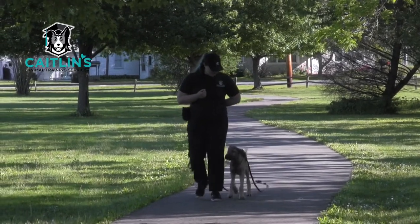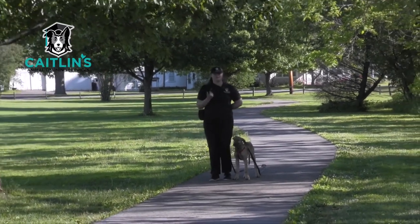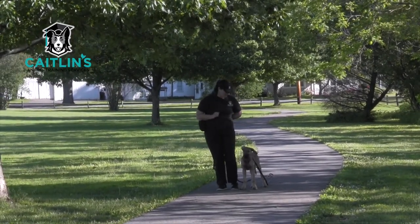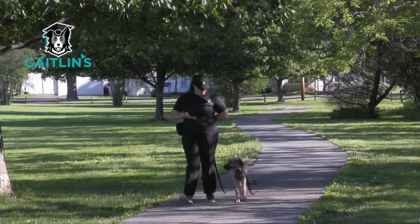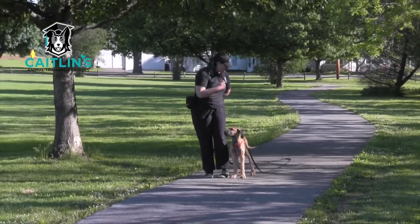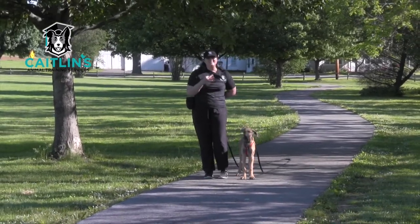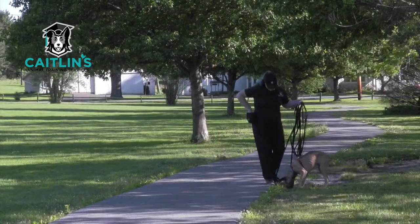He wanted to play with that leaf, looked away, and then came back to me. This is what I'm talking about - your dog should automatically be doing these behaviors. And again, this is a puppy that just turned 16 weeks old. He's already offering all these behaviors - this is amazing.